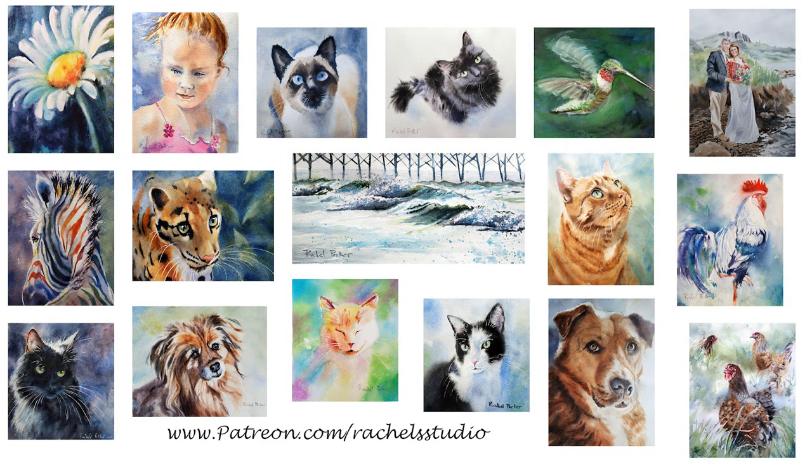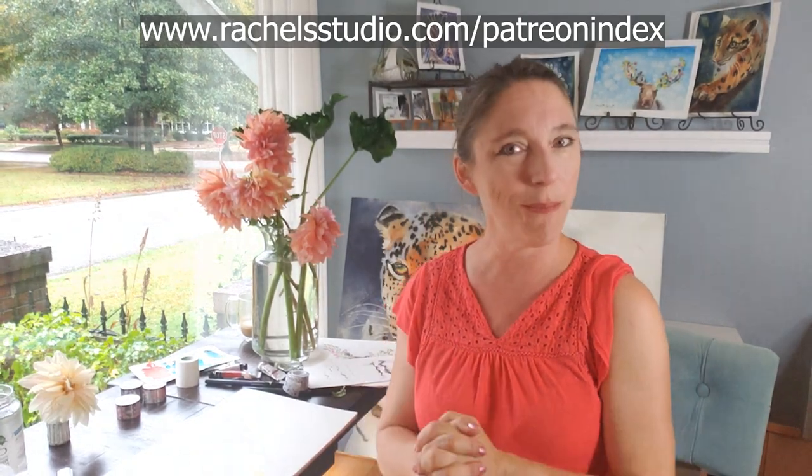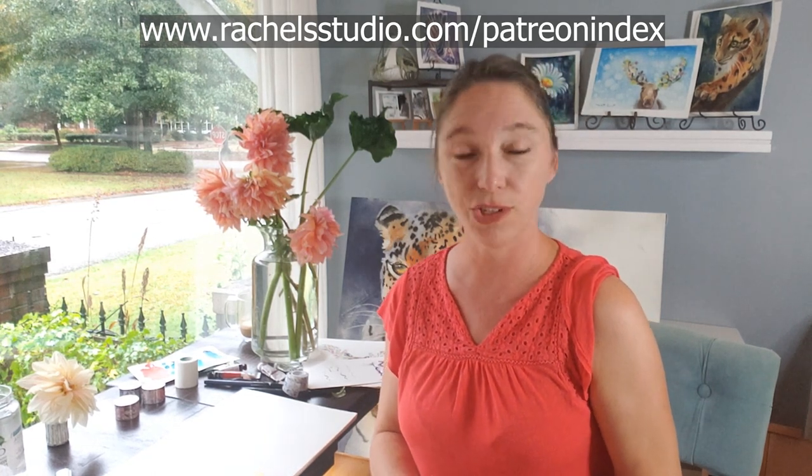I almost forgot — the best Christmas present you could possibly give is a gift subscription to my Patreon. When you join, you get free downloadable traceables, access to my library, supply lists, and a list of my favorite paint colors. If you want to see a visual index of what's available, go to www.rachelstudio.com/patreon-index.